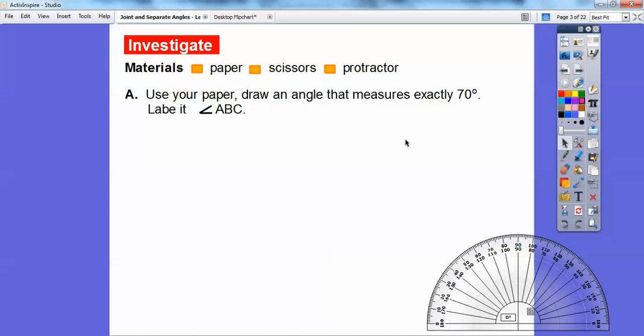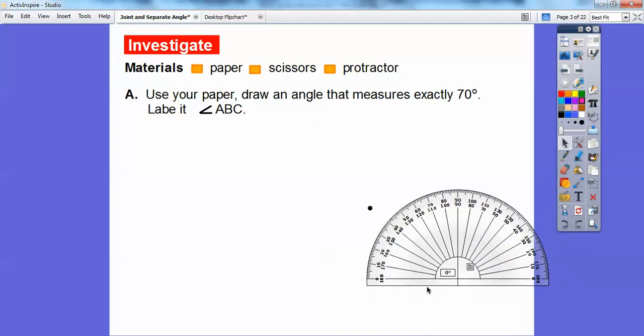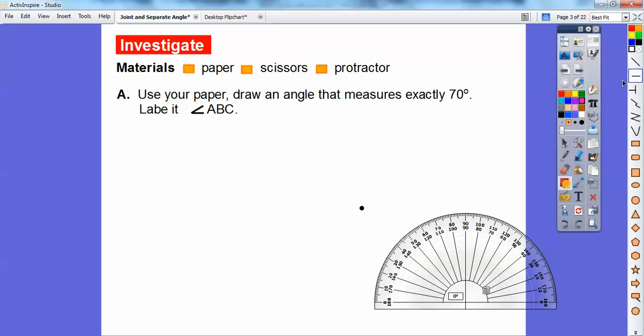I'm not going to use scissors in this lesson because you can't see me cutting things. On our paper, we're going to draw an angle that measures exactly 70 degrees and label it angle ABC. What you would do is pick up your pencil, put a point right here, then pick up your straight edge — the edge of your protractor has a nice straight edge on it. You'd line it up and use it as a straight edge to draw a nice straight line.